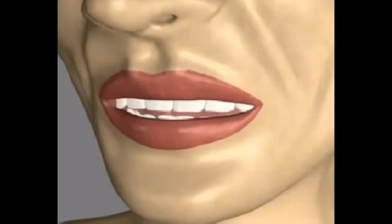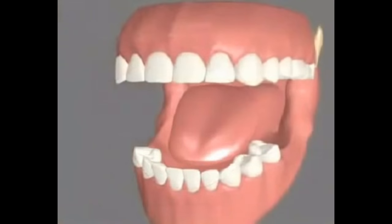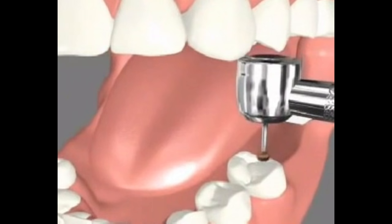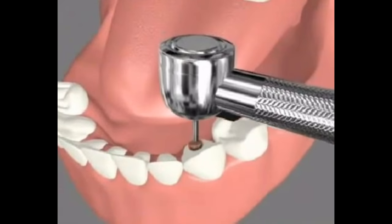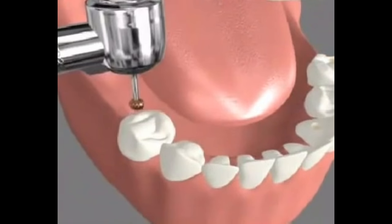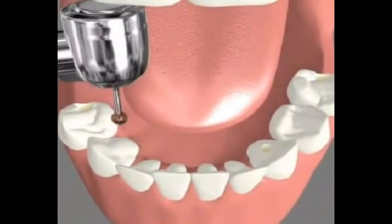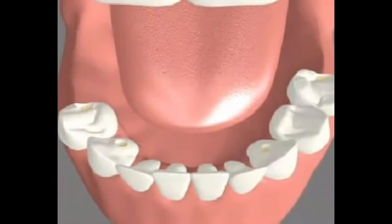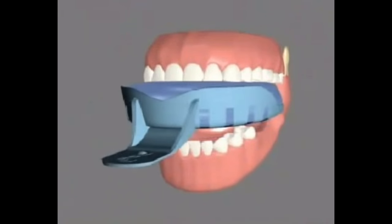When multiple teeth are missing in either jaw, partial dentures may be suggested by your dentist. It usually takes four to five visits to fabricate your partial denture. During the first visit, small depressions called rest seats are prepared on the teeth that support your partial denture. Upper and lower dental arch impressions are taken.